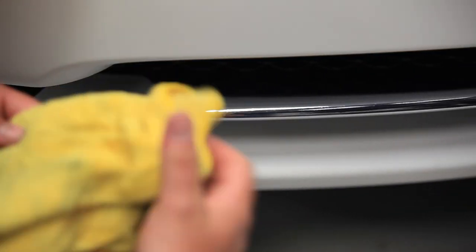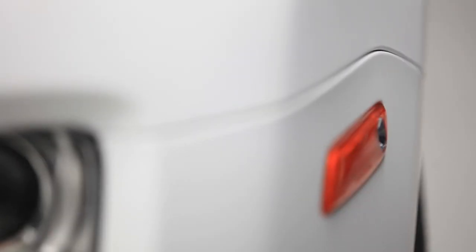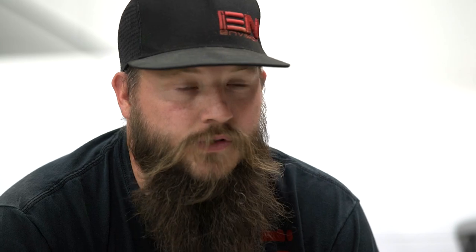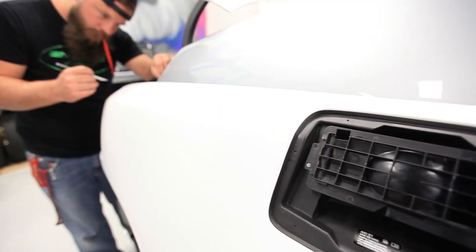The best thing about a wrap is that you can go with a very exciting, crazy off-the-wall color because realistically, if you want to change the color again, we can take it apart, strip the vinyl back off, your paint's actually preserved, and we can do it again. As opposed to doing a paint job, there's a lot more prep and work involved and it's a lot more permanent.